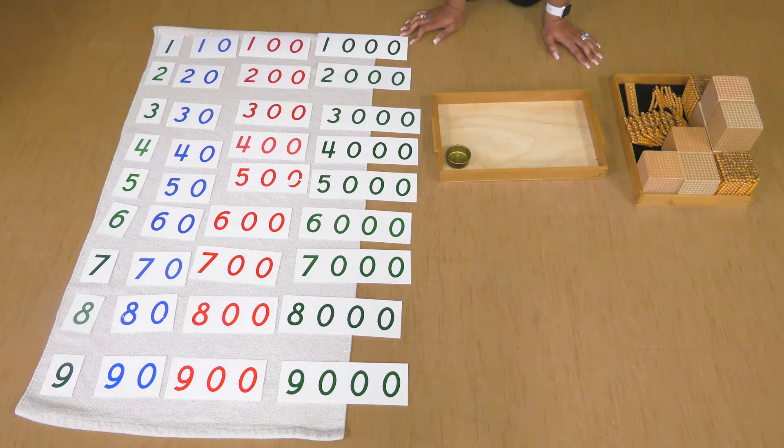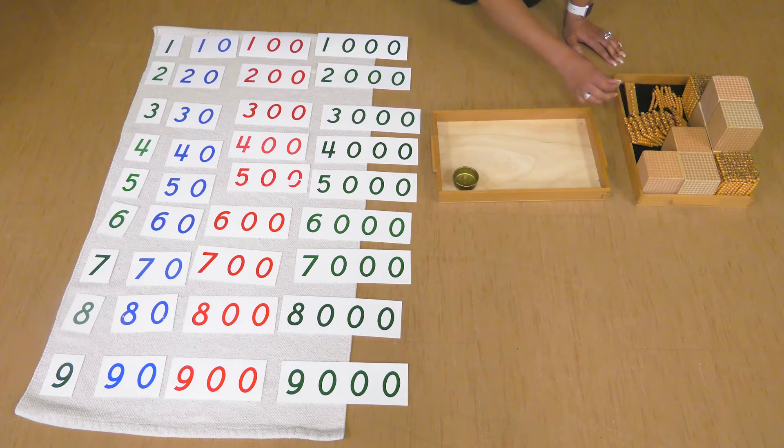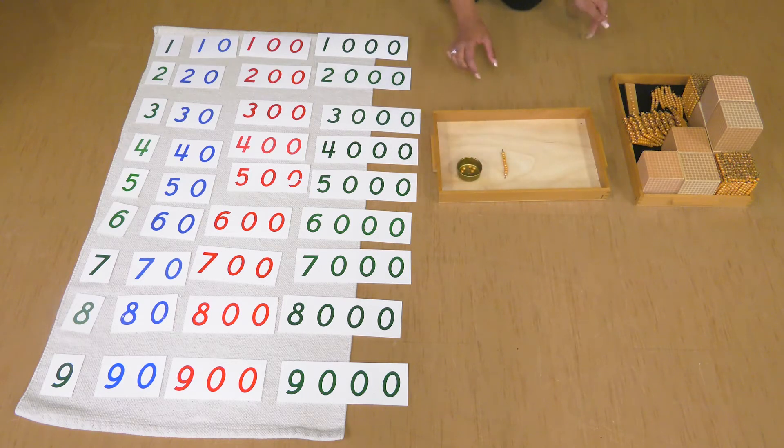Let's start with the lower number first. Can you bring me one ten and five units? Let's count that. I need how many units? Five. One, two, three, four, five. Then one ten. I have one ten and five units.